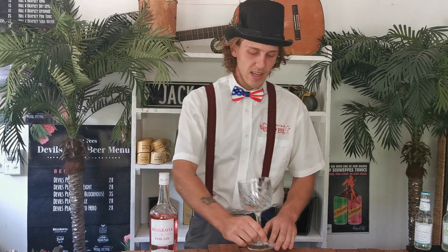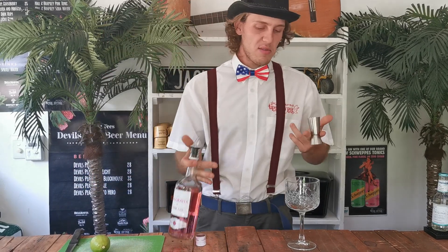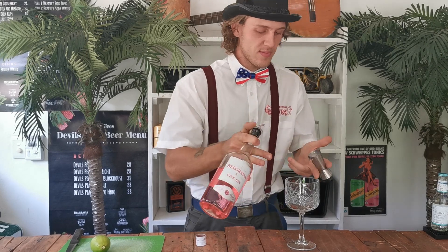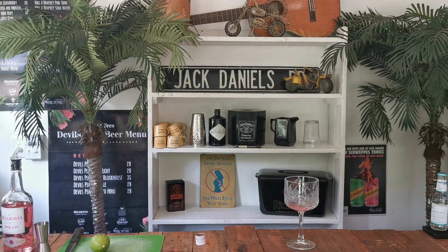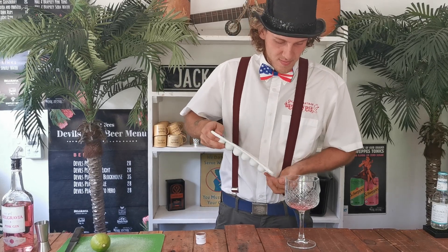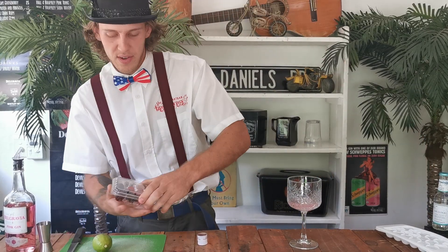You'll want to start with taking a nice gin glass and we'll do a lovely double — double or nothing. I want to add some ice to this bad boy. And then for today's garnish we have some raspberries as well as mulberries.